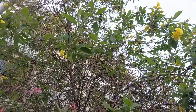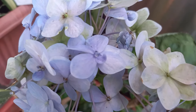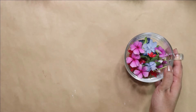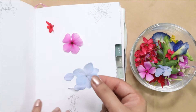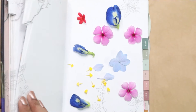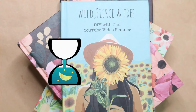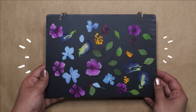For the first DIY you will need to take a walk in nature and gather some beautiful flowers and leaves. Bring them to your crafting space and place the florals in a notebook. Then close the notebook, place something heavy on top, and keep it aside to dry for at least 2 to 3 days. And you will get these super beautiful pressed flowers.